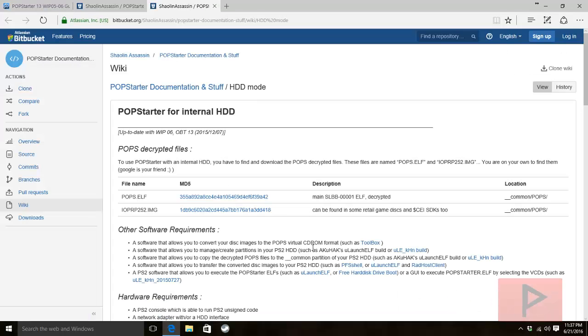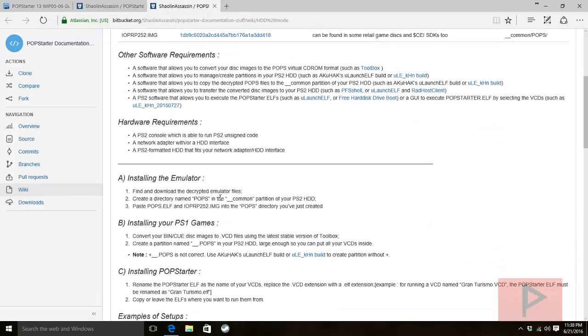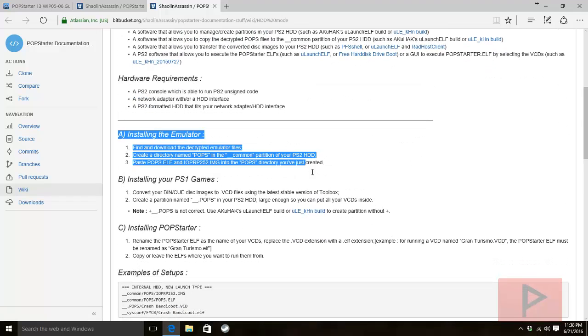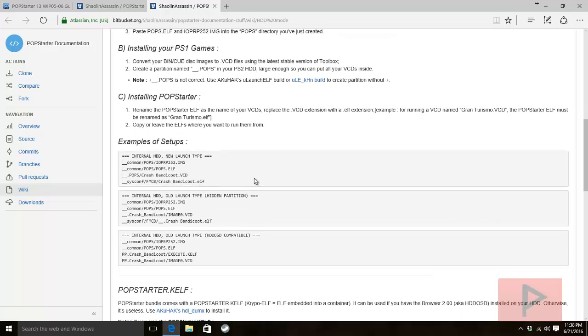If you go back to the main forum website and click on the internal HDD installation tutorial, that's what we're covering today. You also need two decrypted files called pops.elf and ioprp252.img — use Google to find those. The tutorial covers installing the emulator, installing PS1 games (the converting part), and installing POPStarter. Part two will cover transferring games to the internal hard drive.